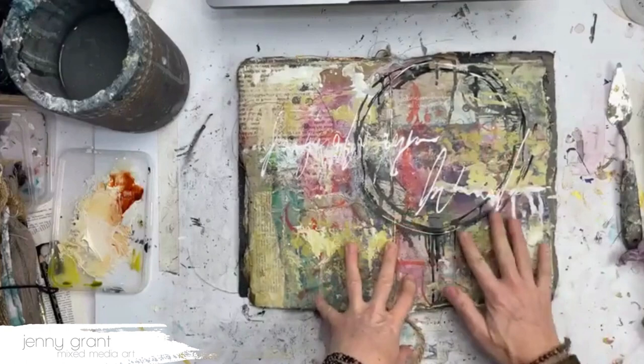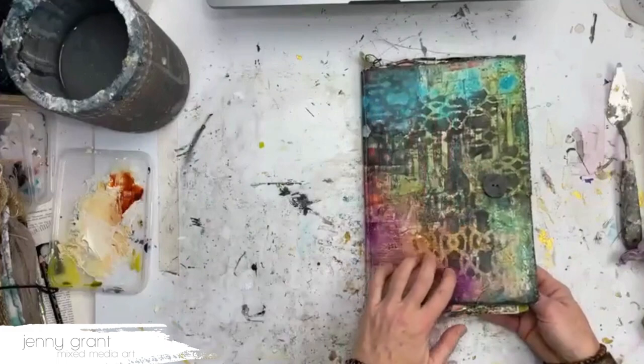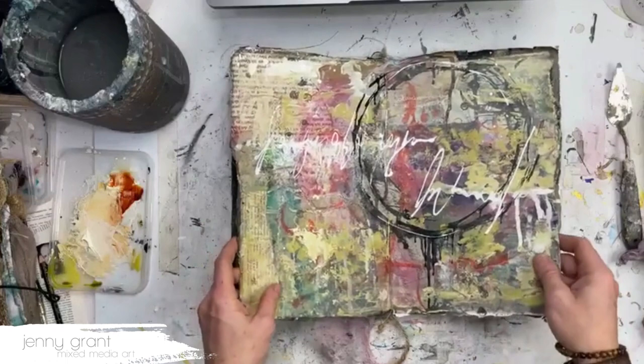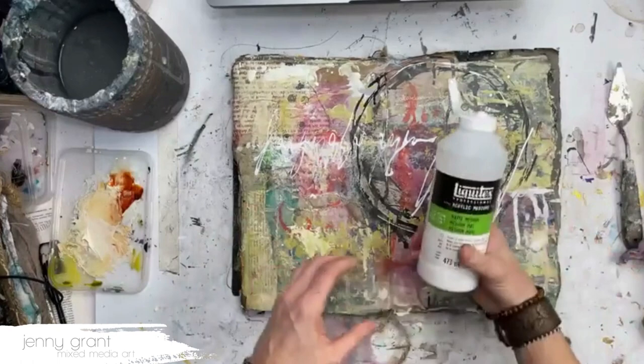I don't use spray varnish in my journals — I use it on my canvases, of course, and sometimes on the outside of journals. When I create journals that I sell, I sometimes spray the outside and maybe one or two pages on the inside if I've created faces or used a lot of water-soluble material that I want to protect — more like a finished artwork.